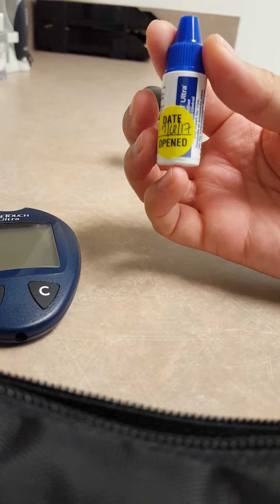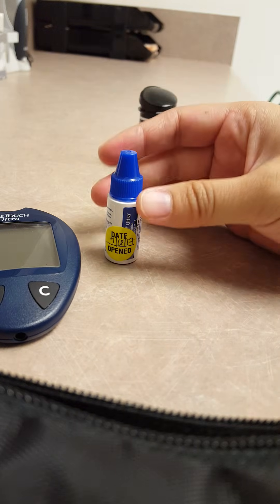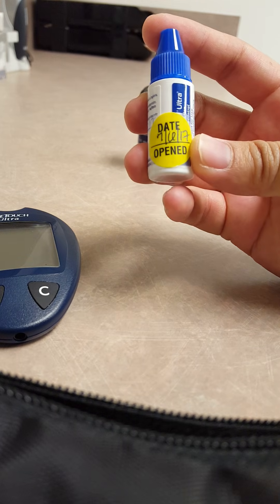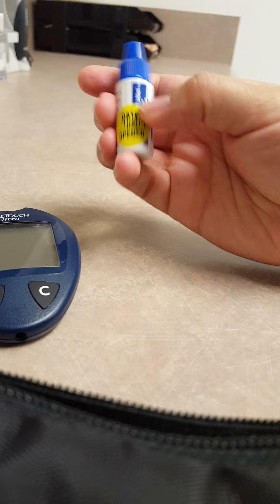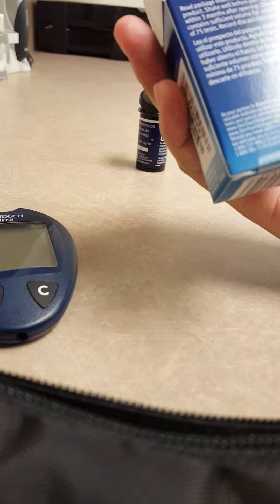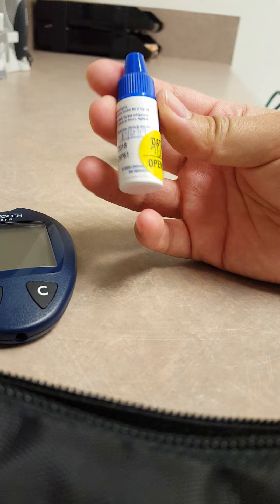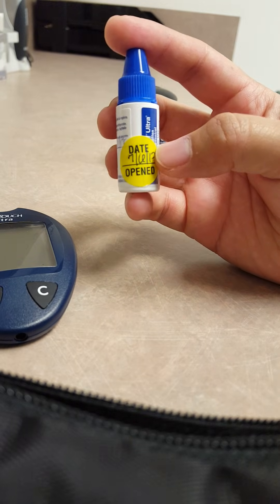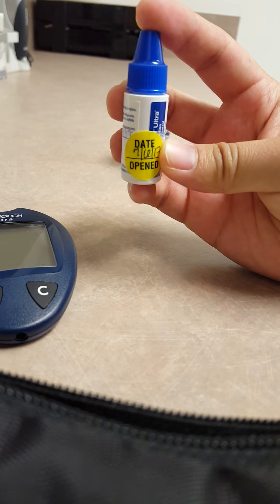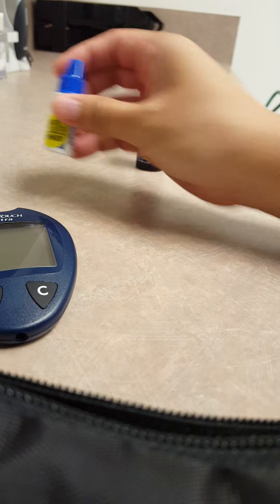You will need your control solution, and of course it should be the brand that matches your glucometer. According to your instructions, you should note the expiration date from the paper that comes inside. For this one it says you should discard it three months after opening. You'll want to write on there with a sharpie when the expiration date of your control solution is. You don't want to use an expired control solution — you're going to get inaccurate results when calibrating your glucometer.